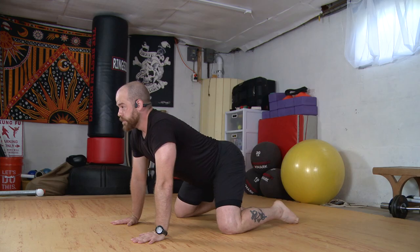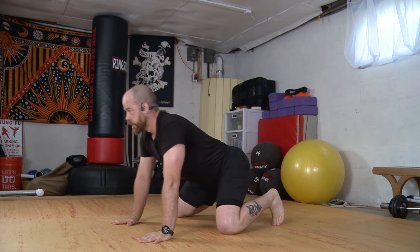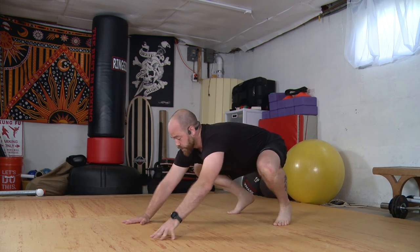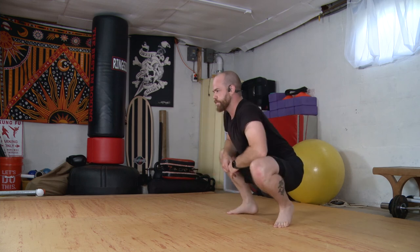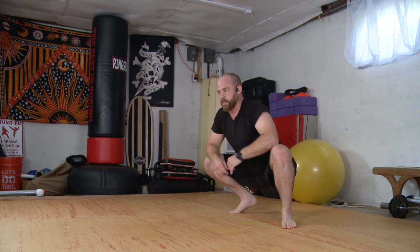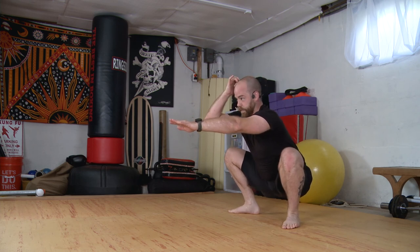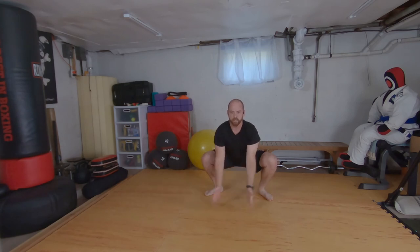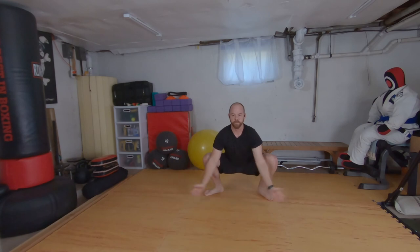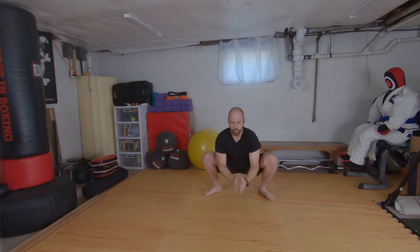Heel toe my knees open, my feet open — feet parallel, toes engaged. Like I'm going to shoot back to child's pose but I'm going to grip through the feet, lift up my hips, come into my deep squat. I can adjust my feet, heel-toeing them away from each other. Maybe arms come out, hips come down. Inhale, sweep the arms, lift up, and we'll come back down. Let's do five, four, three, two, one.